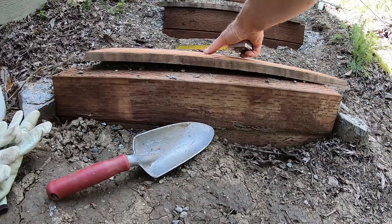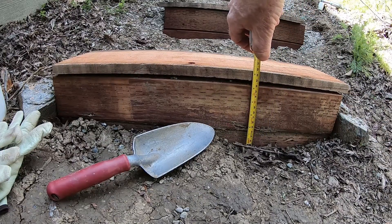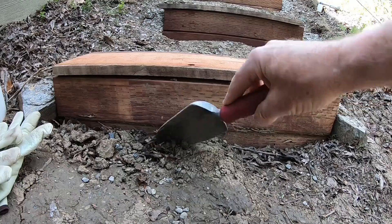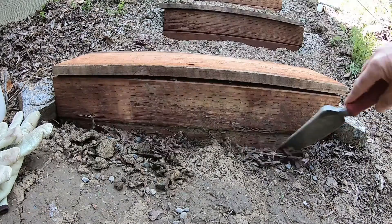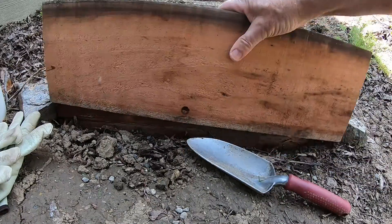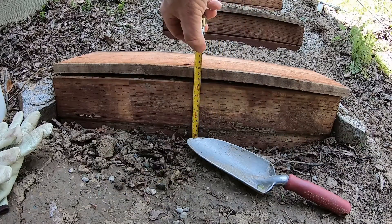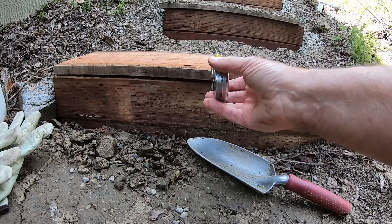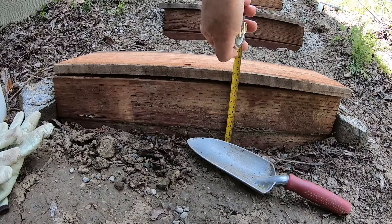My microphone on the GoPro stopped working so I'm doing a voiceover. Here I'm measuring how tall the fascia has to be on the risers because we don't want to look at that pressure-treated wood — it's not attractive. We're cutting fascia to go in front of the risers using the same fence board for both the steps and the fascia. It's about five inches to the ground, so I'm cutting it at five inches.